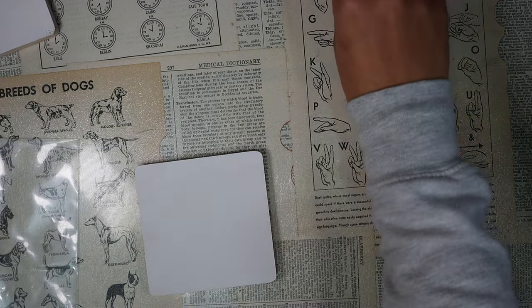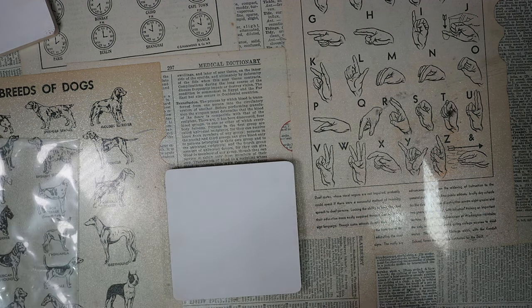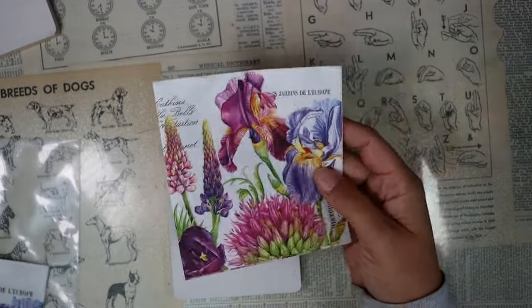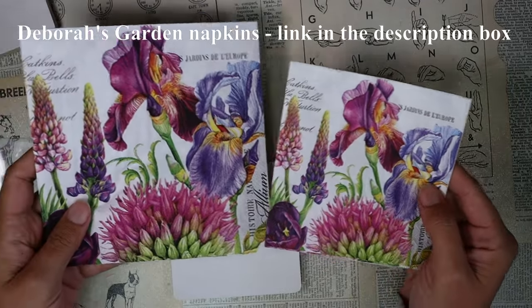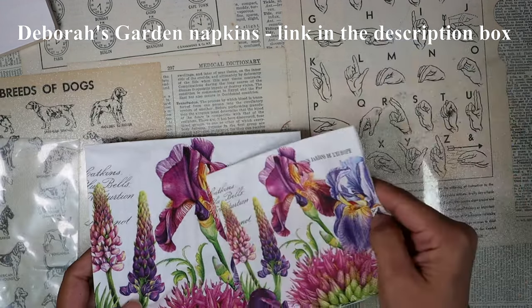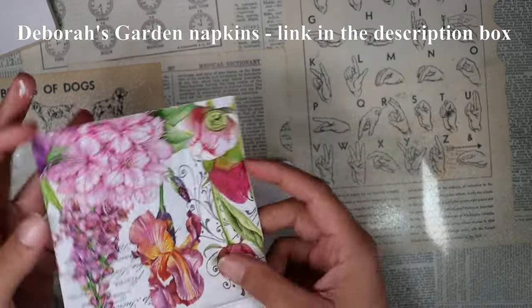The next step is choosing your napkin. I've already gone ahead and chosen this napkin, which is always one of my favorites. This is called Deborah's Garden, and we carry it both in a cocktail five-inch and the larger lunch size. Both of these would be great for coasters — you're just going to get a bigger image with the lunch napkin. I'm going to use the cocktail today.